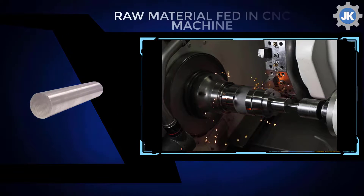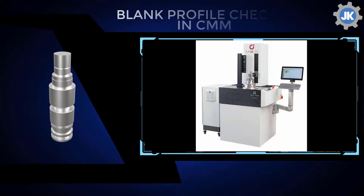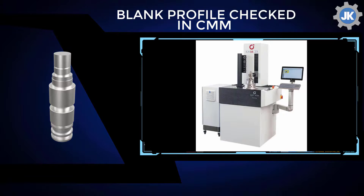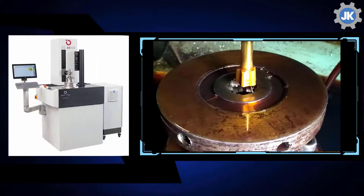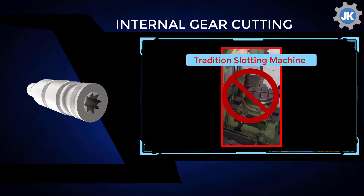The billets are first fed to the CNC machine to form the blanks. The CMM then checks the profile of the blanks.